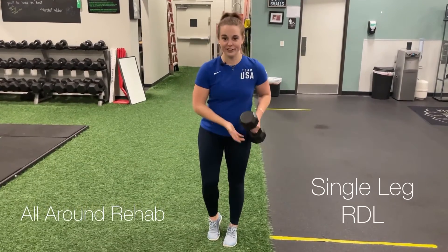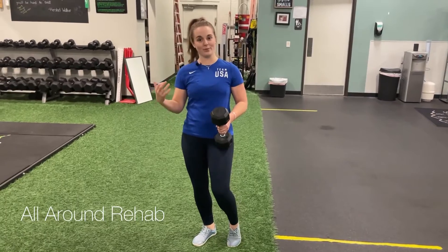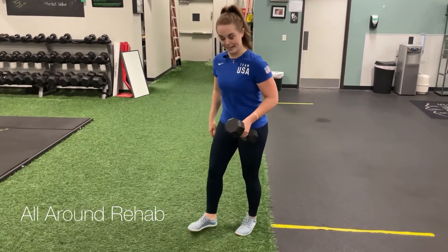For the single leg RDL, all you're going to need is a dumbbell, or you can hold a kettlebell or some sort of weight. If you don't have a weight, you can use a band where you just put it under your foot.